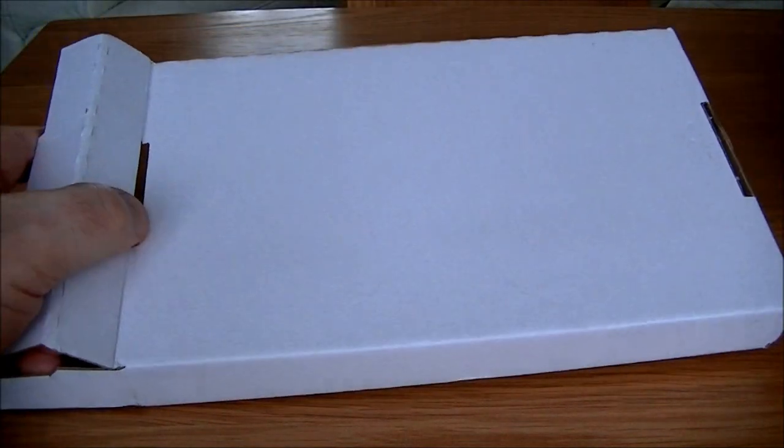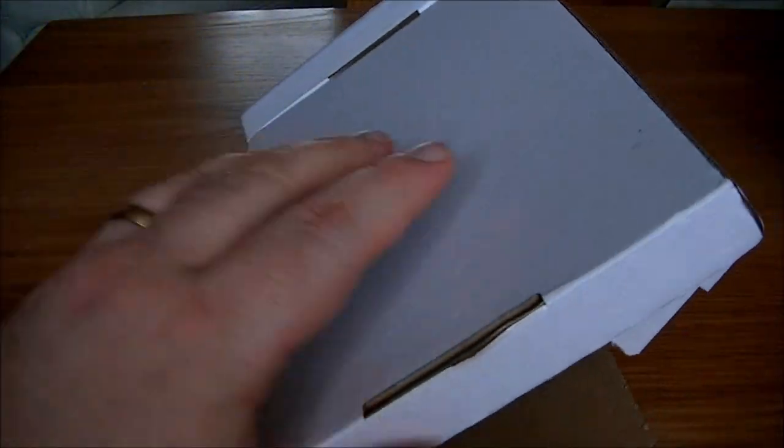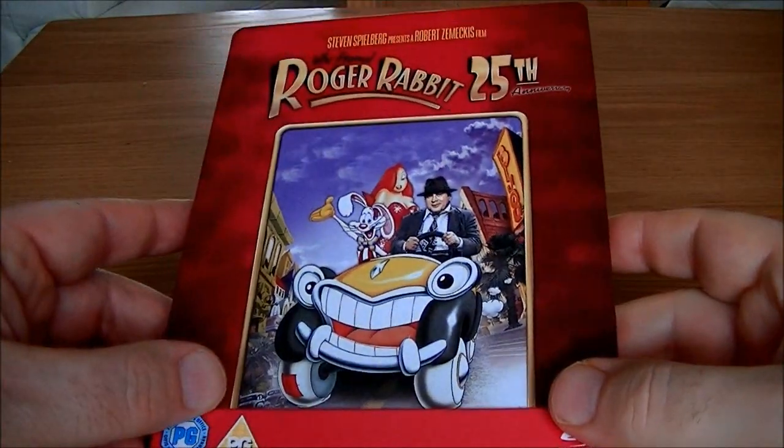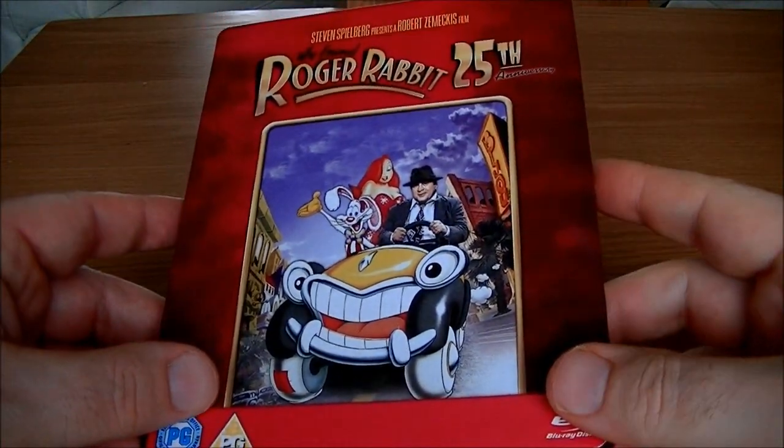So now we're getting packaging very similar to what Play.com used to give us — like a hard cardboard packaging with foam to wrap around it, which is a lot better than what it was. And I have to say it's a really, really nice Steelbook and I'm really pleased that it was well protected.